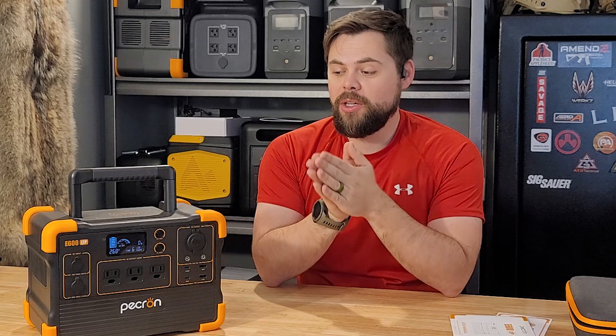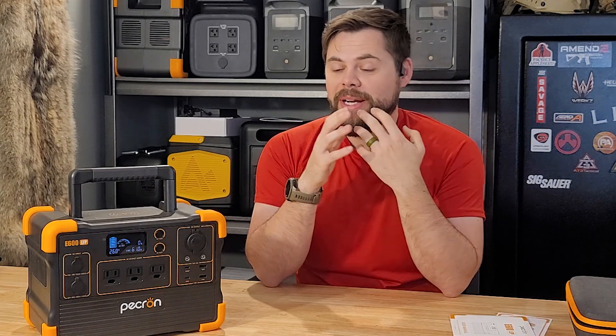I want to go over the Pekron E600 LFP for you guys because this could actually be a system that would be really good for carrying around in your vehicle for emergency backup power, for running DC fridges and things like that. So I want to take a look at it with you guys so you can know about this option. Let's go ahead and get right into it.